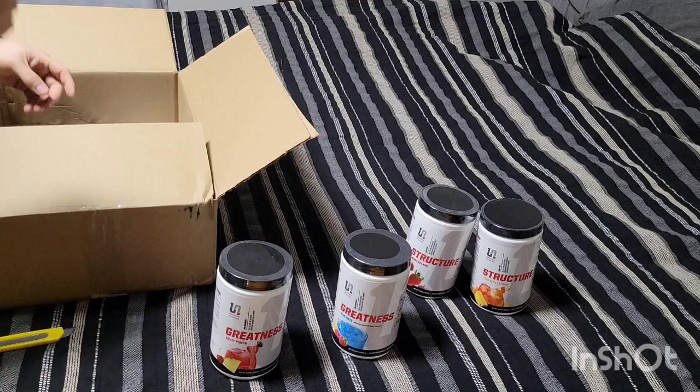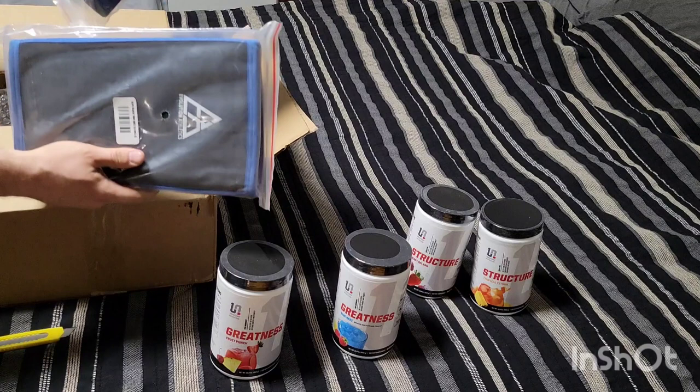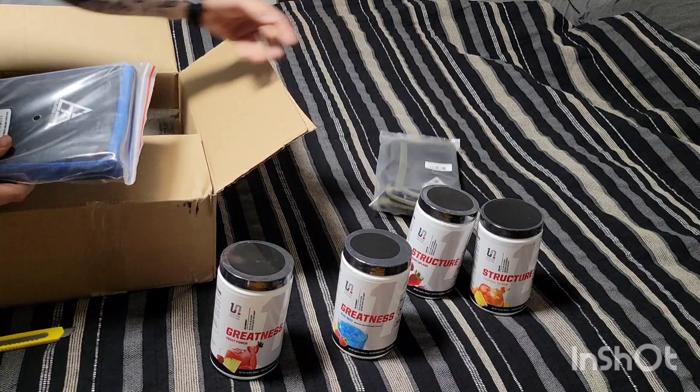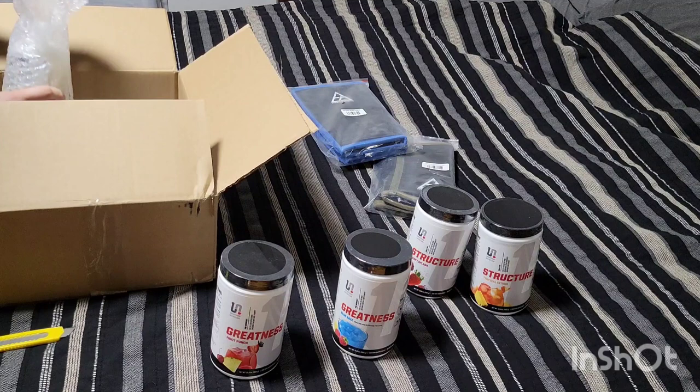I got some new sleeves for my elbows and for my knees, got them in different colors. If you watched my meal prep and sleeve cleaning video, all my sleeves look the same right now, so I got them in different colors so I quit mixing them up — because you can see they're different sizes. I'll try those on later, maybe show you in another training video.